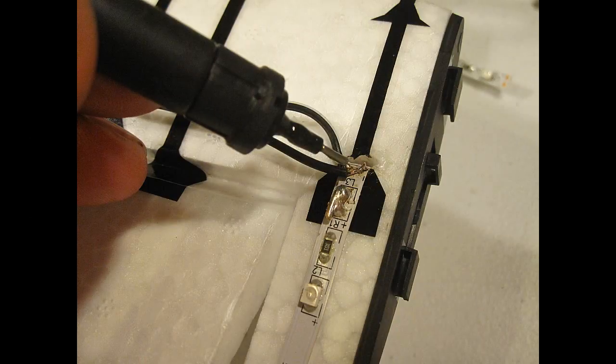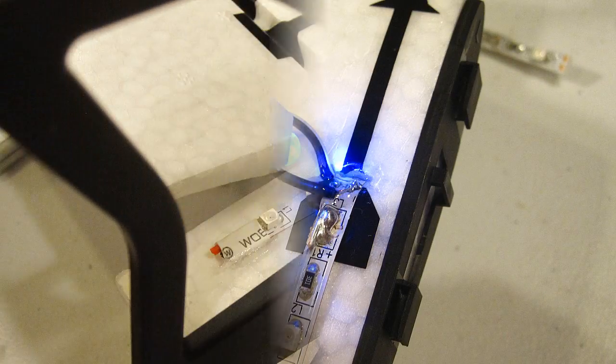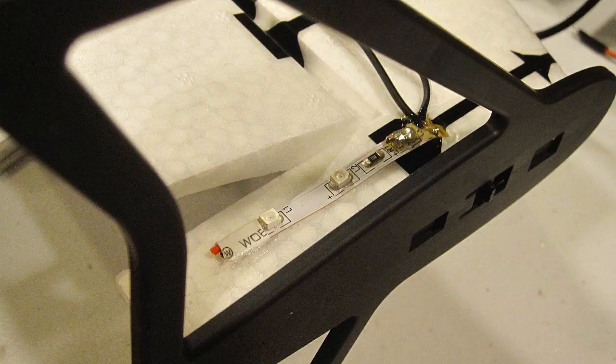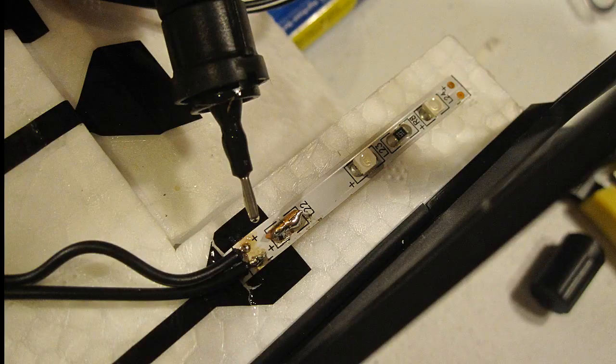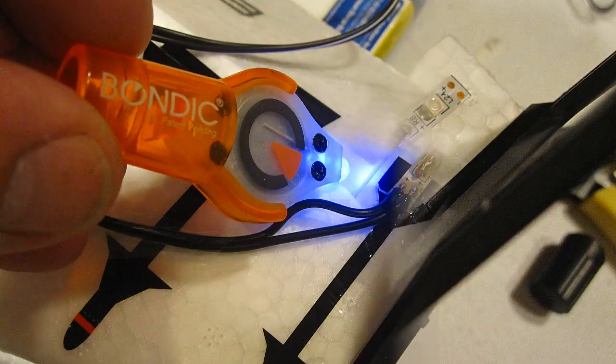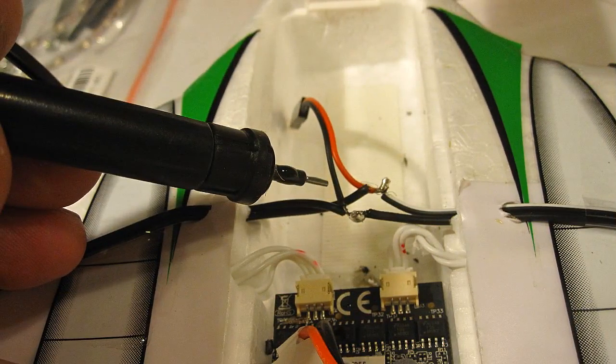I used Bondic to insulate around the wires — it dries with ultraviolet light and works really well. I simply ran the wire across the wing and used scotch tape to hold it down. Same thing on the left wing, and used the Bondic to insulate the wires. Next I connected the wires to the small connector and also insulated them with the Bondic.